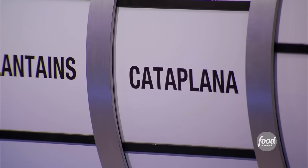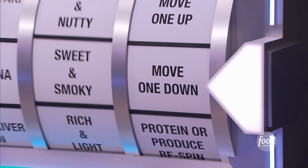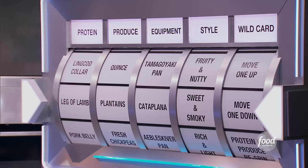Cataplana. Oh, this is where it's going to get weird. What do you think is sweet and smoky? Oh no, we have to move one. Move one down. That would mean you move one category, one down. What do you want, Chef? Tomagoyaki. I think that the Tomagoyaki pan will lend itself easier to smokiness.